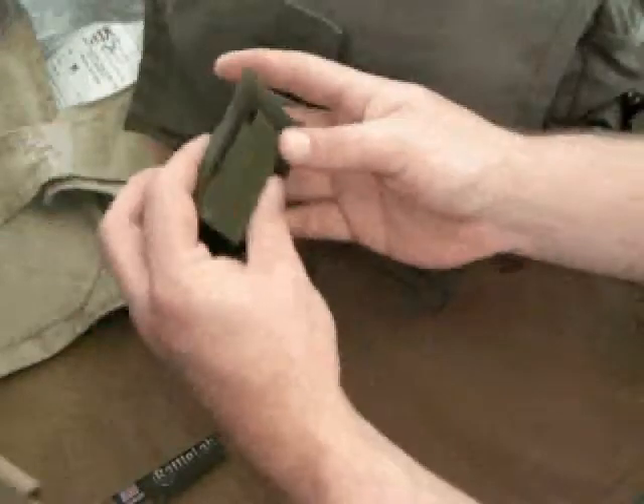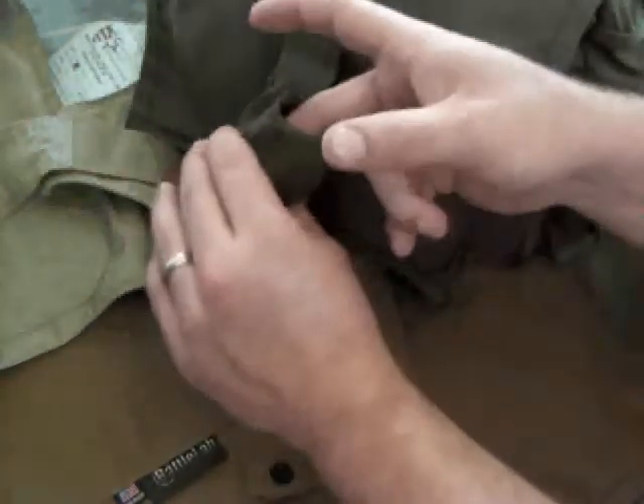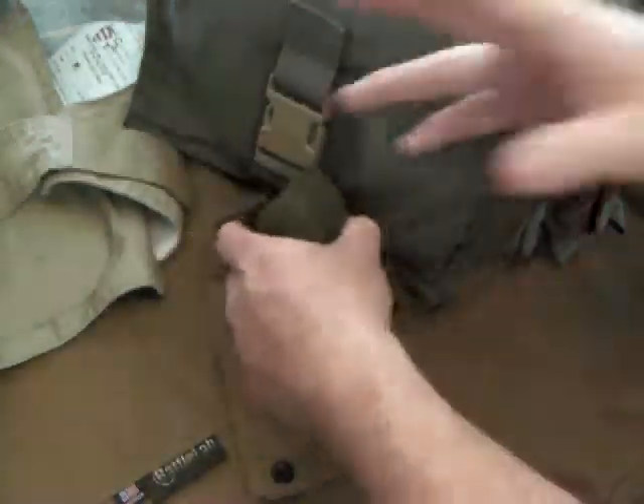They make, of course, lots of different stuff. They have a complete line of everything — all the different pouches, packs, bags, and like I said, the armor.